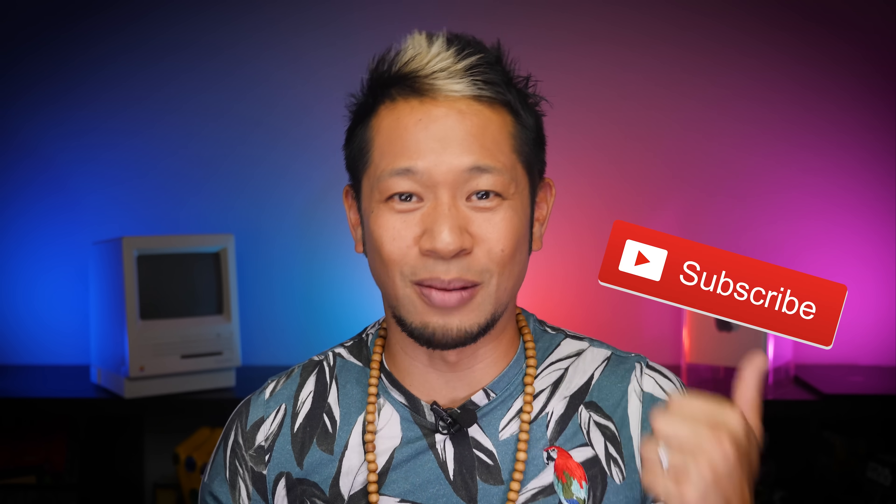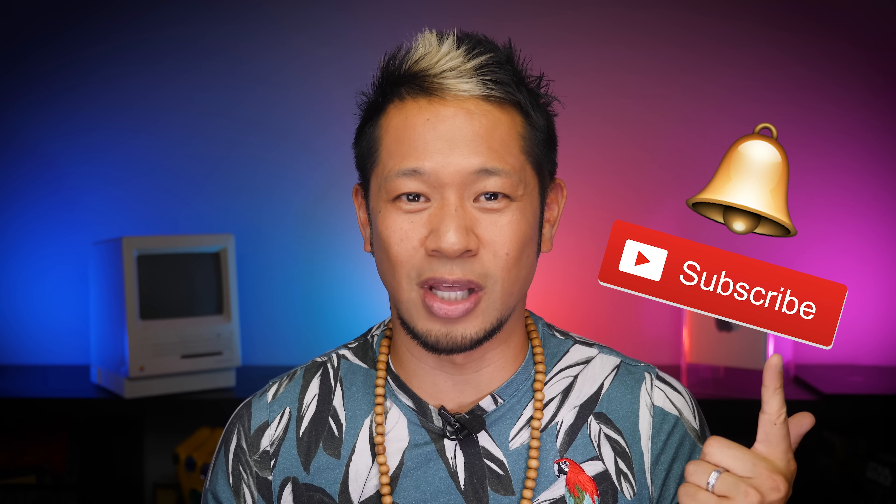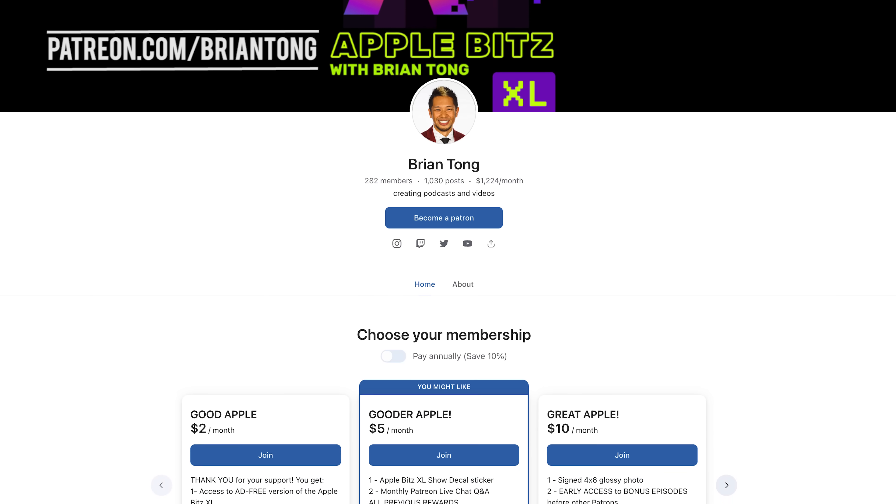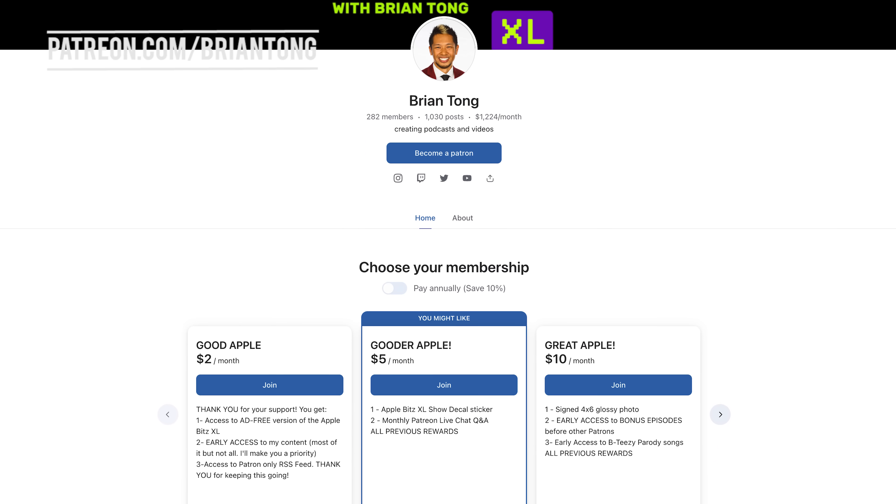You didn't want me to talk about iPhone 16, but I talked about Apple Watch 10 and iPhone SE 4. That's going to do it for this video. It's a lighter week on news, but it's going to get very busy very soon. Still no official invite or word from Apple, but September 12th is still the current target date for the next Apple event. If you like what you see, give me that thumbs up and hit the notification bell to get all my latest videos when they drop. You can check out my weekly Apple Bits XL audio podcast, and support all my content with an ad-free version of the podcast, early access, and exclusive content at patreon.com/bryantong. Thanks so much for watching — take care, and I'll see you on the next one. Peace and love.